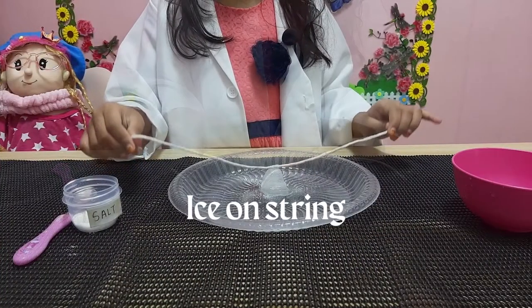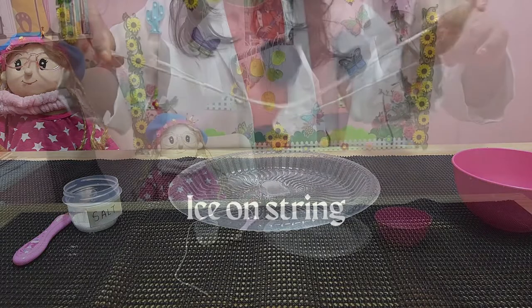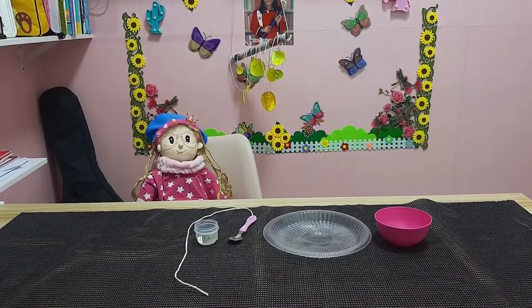Let's go! Today, we are going to do the ice on string experiment. Hi everyone, I'm Meshni's assistant.